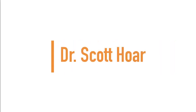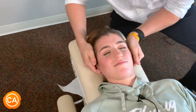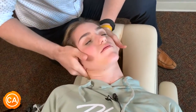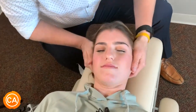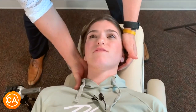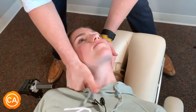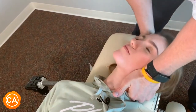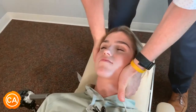Up next we have Dr. Scott. A little bit right there. Is it your spinal column right here? So what I'm going to do is feel for the movement of that joint. I think it's a little bit restricted right there, so we'll do an adjustment over there, okay?